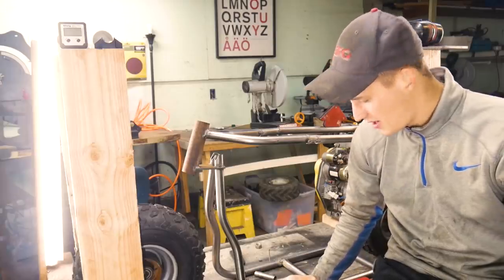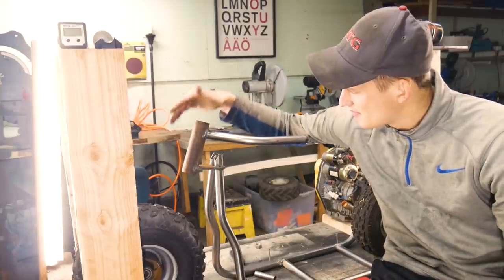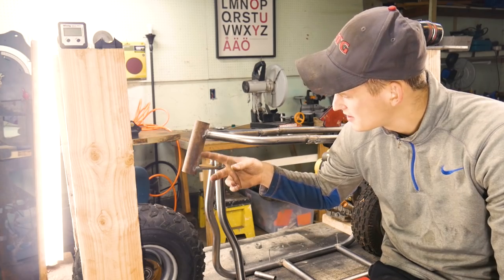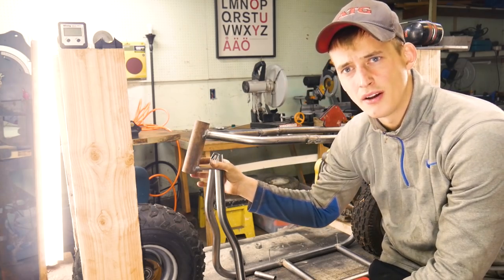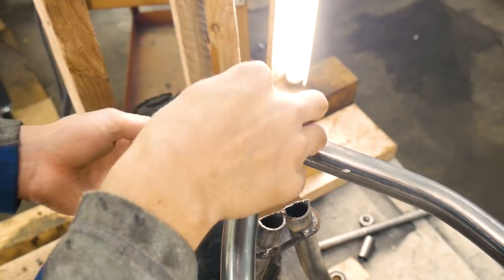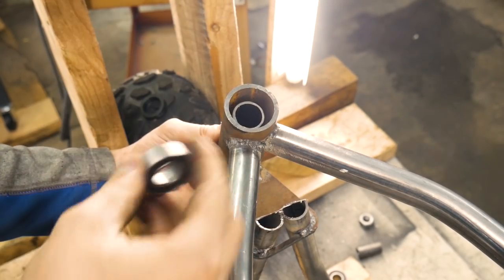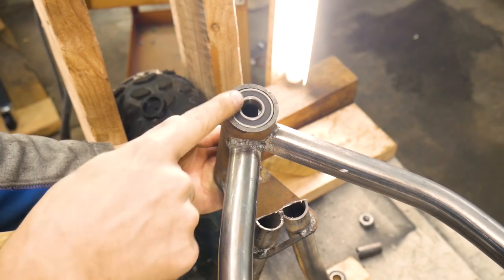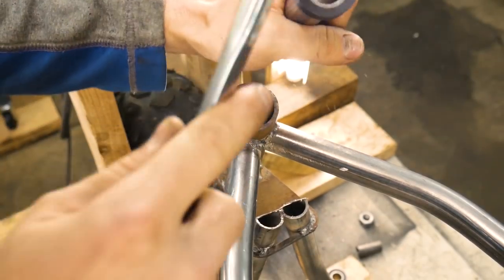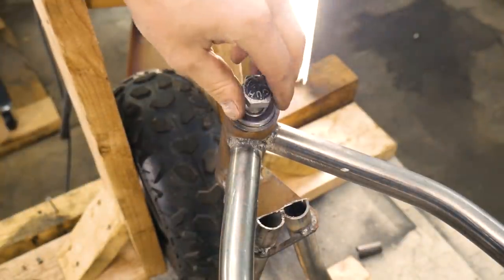I got the frame all tacked together for the most part, and I was working on the front fork assembly bearing holder. I'll gusset this — it'll look like one solid piece all around it. Here's the bearings we're gonna use; they fit in there just perfect. We're gonna have a one-inch tubing going through as well, just enough so that the top of the bearings stay right there. I 3D printed these bushings and these go on just like that.